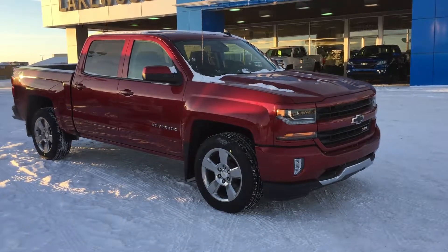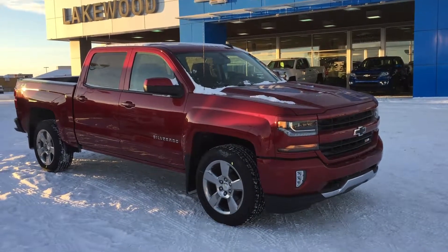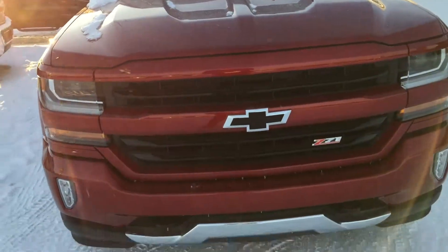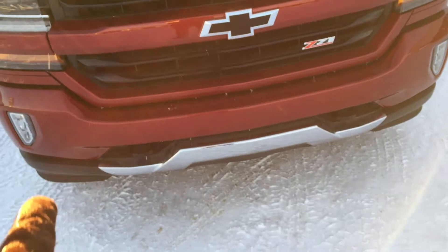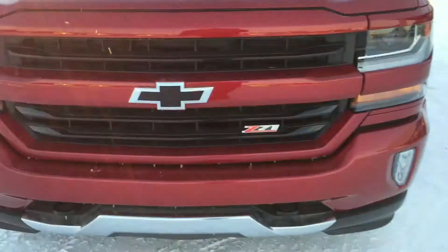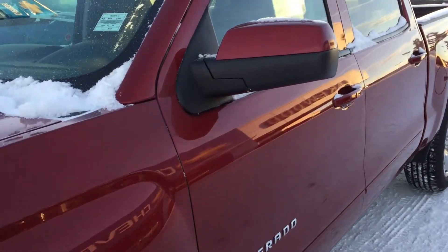Welcome to Lakewood Chevrolet, my name is Tom. This is a 2018 Chevy Silverado 1500 finished in Cajun Red Tint Coat. Under the hood is a 5.3 liter V8 mated to a six-speed automatic transmission. The front grille is finished in the same color as the body, which is a nice bonus. You have a piece of chrome down there, two black recovery hooks, projector headlights with an LED DRL strip right on the bottom. The mirror caps are also finished in Cajun Red Tint Coat.